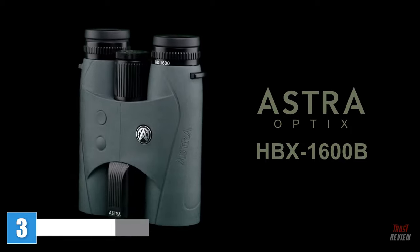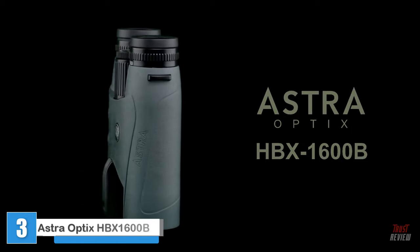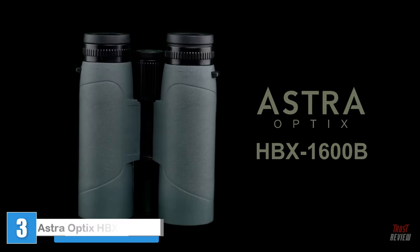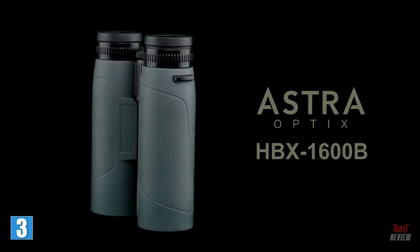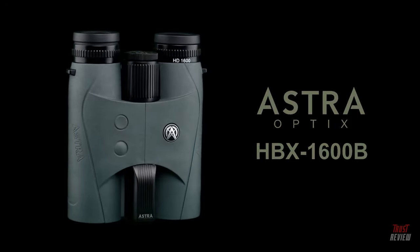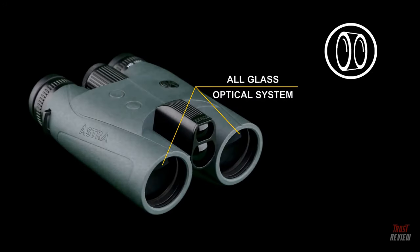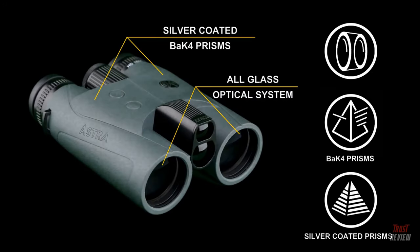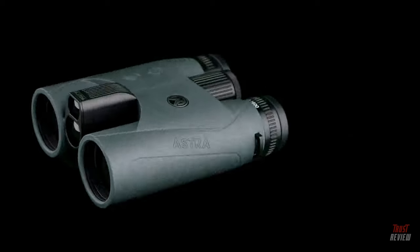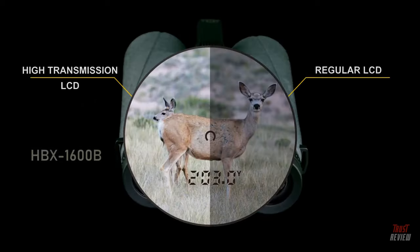The Astra Optics HBX 1600B 10x42 laser range-finding binocular is what we call a true value. The features and quality incorporated within this budget-friendly range-finding binocular give you all the optical viewing performance and range-finding capabilities you'd expect in a higher-end product. It features an all-glass optical system with high-quality lenses and a silver-coated BAK4 prism, plus fully multi-coated lenses with anti-reflective coatings on all surfaces for superior light transmission.